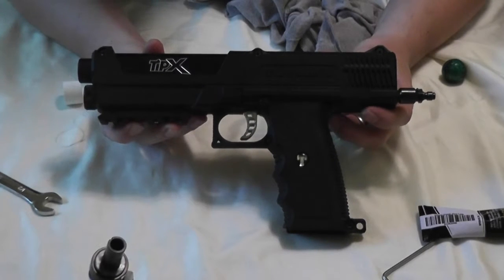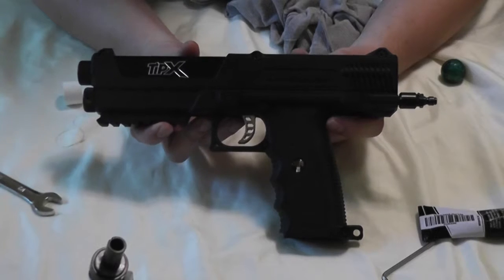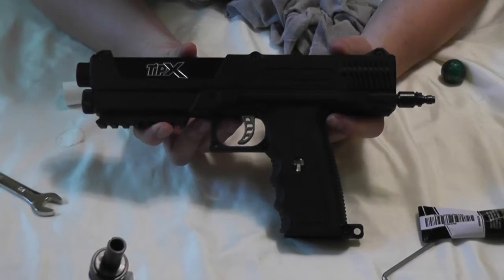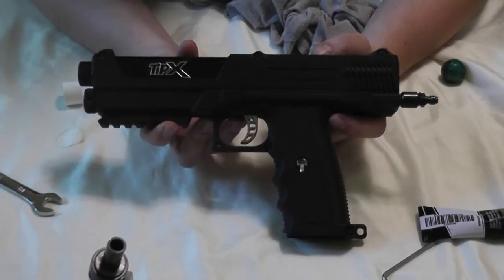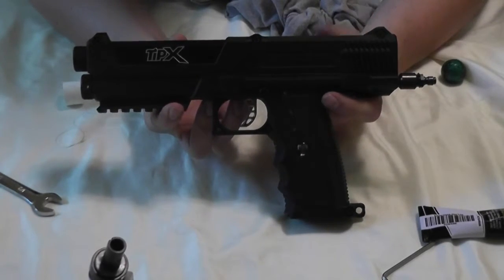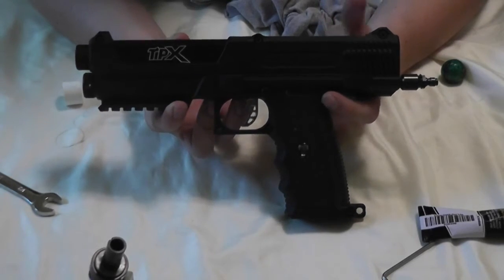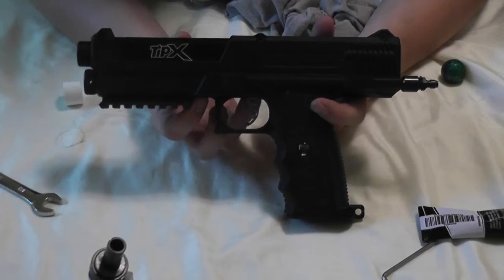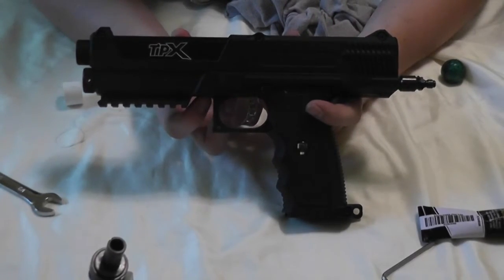All right, and there you have it. Now the marker is reassembled. I'll just air it up to make sure that everything still works, that there are no leaks with the new valve assembly, and make sure that it actually fires — do a couple dry fire shots. It's a really simple modification that you can do to the marker, pretty inexpensive. Cheaper than having to buy a new tank or messing around with replacing a regulator or removing burst discs if you're not familiar with how tank regulators work.